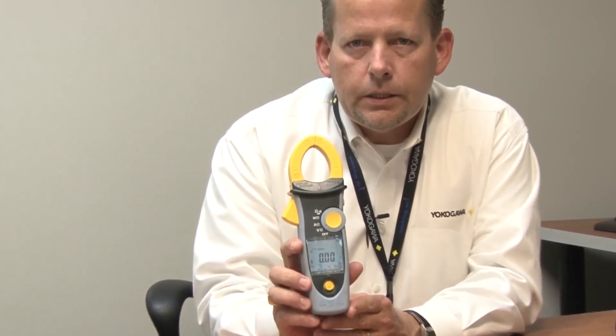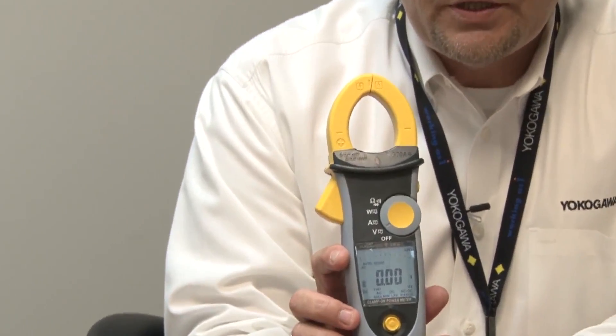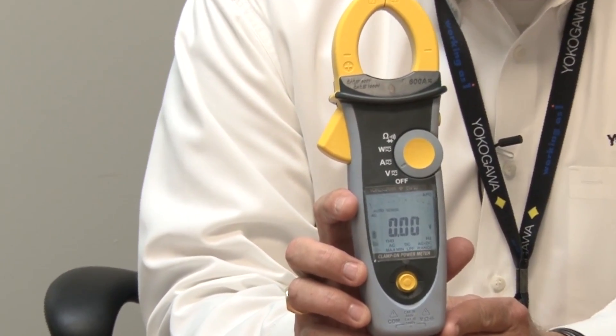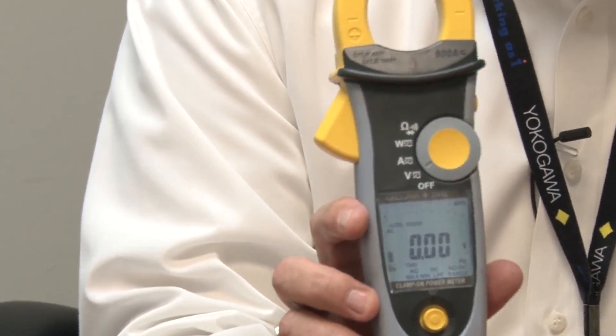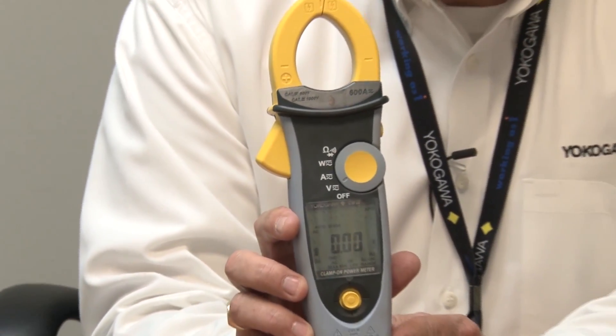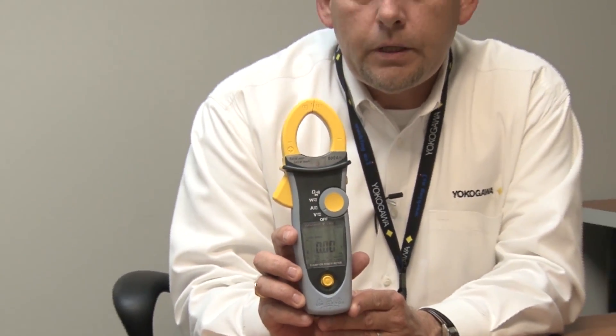This meter will measure up to 1000 volts AC-DC. It will measure up to 600 amps current. It does volts, amps, watts, power factor, and frequency. It will measure your harmonics up to the 20th order. This meter also does phase rotation measurement and also peak hold.